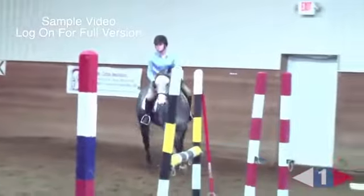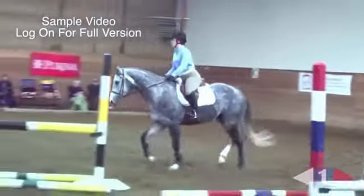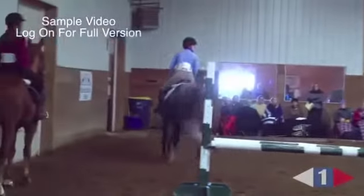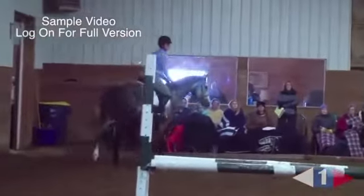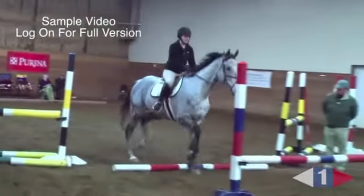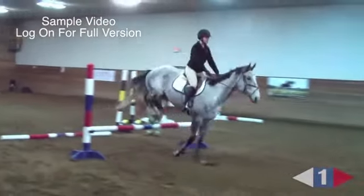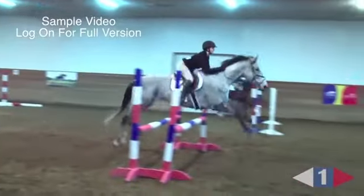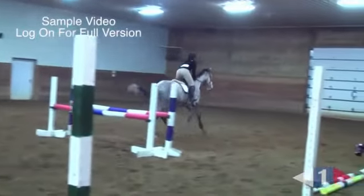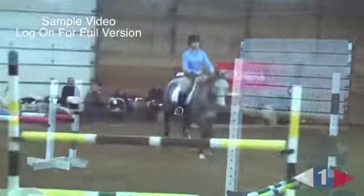Rachel, that little fumble going in warns me that you have been carrying him at the canter. Remember my comment — you've been holding him and then squeezing your hand against your leg, but he's depending on you to keep him together. No. Remember the lecture this morning — what does he weigh? A thousand, easy. What do you weigh? Not enough.